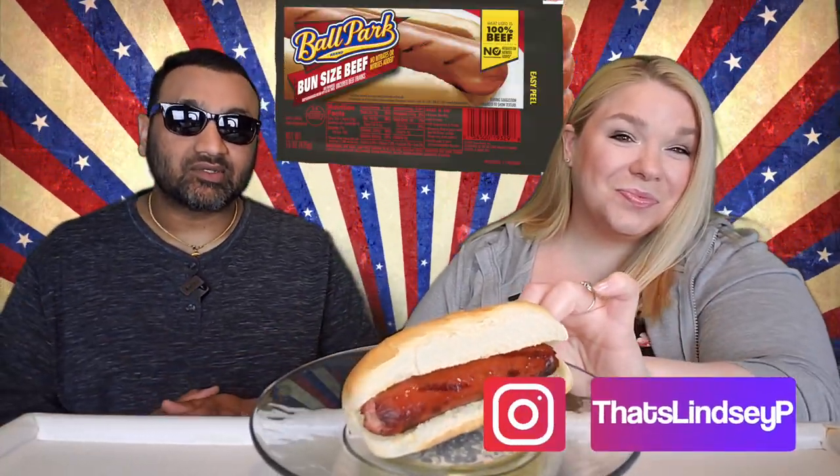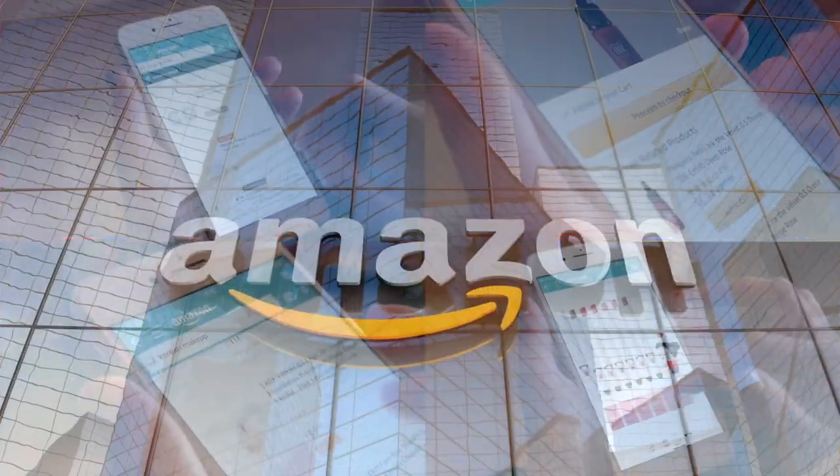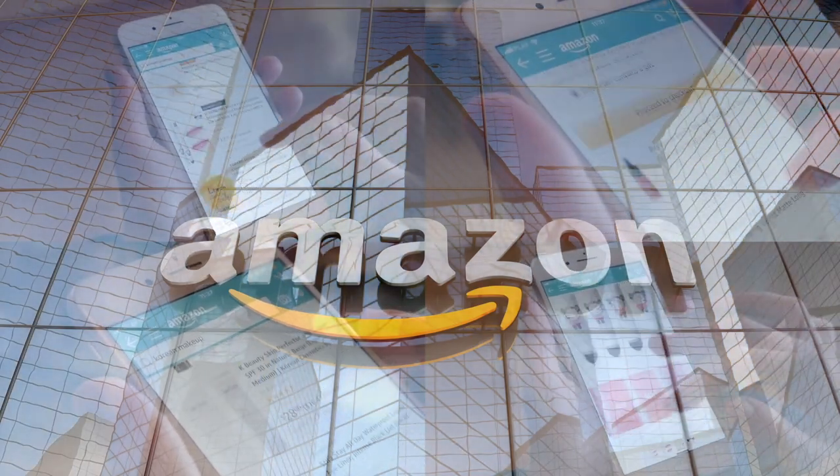If you're new to our channel, basically we review everyday grocery items, so before you spend your hard-earned money let us tell you if it's worth it. Let's try this out. If you'd like to support this channel, the easiest way is using our Amazon links the next time you shop there.